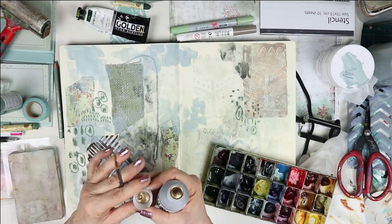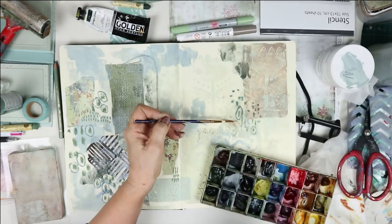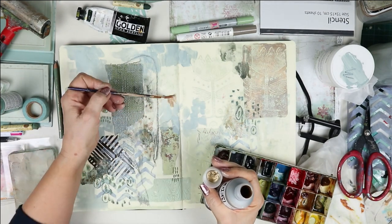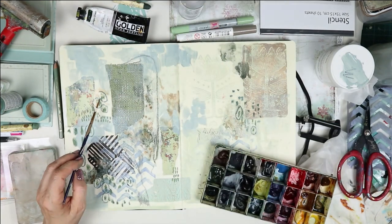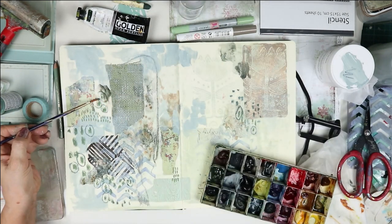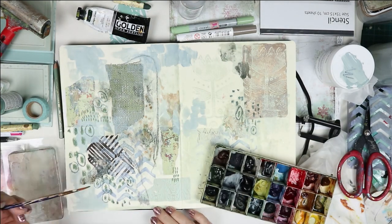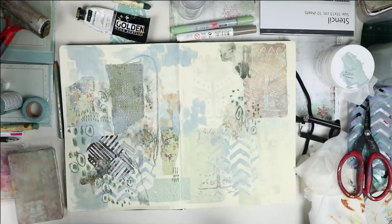I'm taking the Golden Fluid Iridescent Bronze again and dropping it into the wet watercolor to see what happens. It's really lovely because it separates into a sort of verdigris color when you add water — you get the bronze metallic and then a greeny tinge to it like verdigris, which is beautiful.